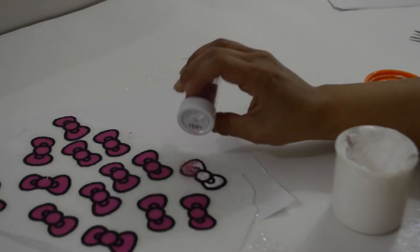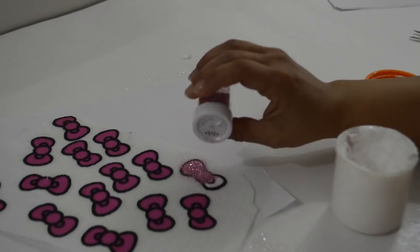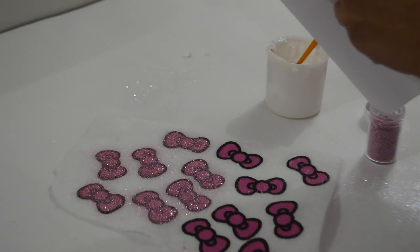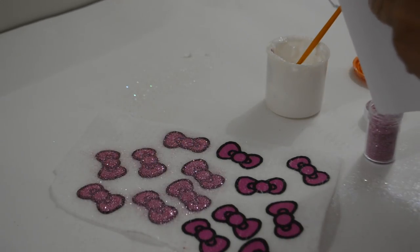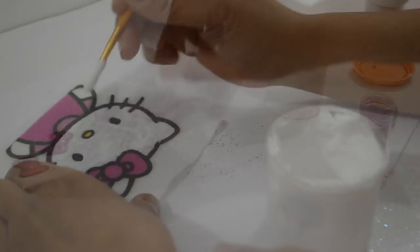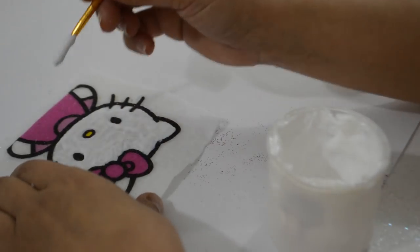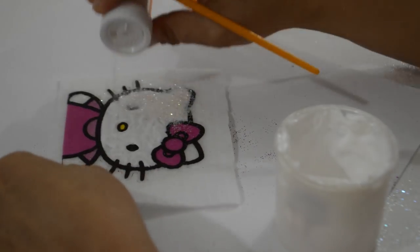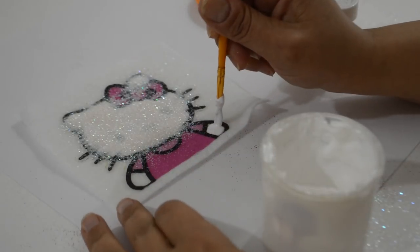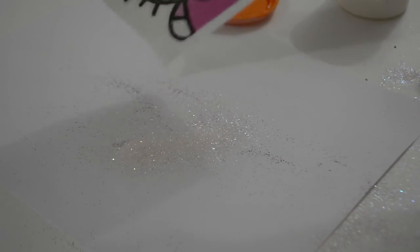Once they are dry, using Mod Podge and very fine glitter, I colored in each image without touching the black lines. Make sure to place a piece of paper under the image to catch all the loose glitter so that you can place it back in the container when you're done. You want to make sure to place the glitter back in its container before starting a different color. Place glue with a very thin brush to cover the area you will be placing the glitter, and then tap the excess off.